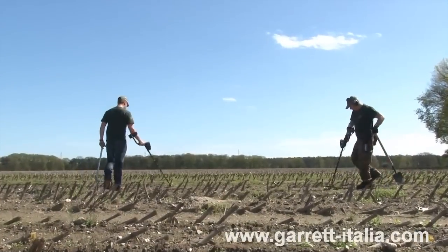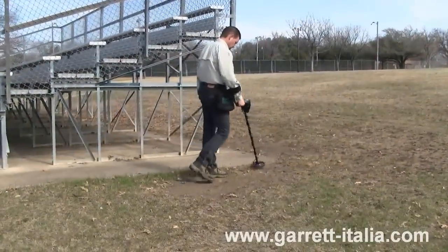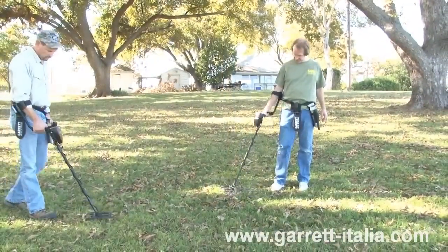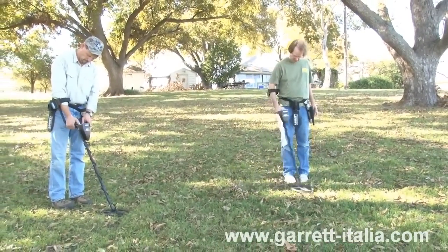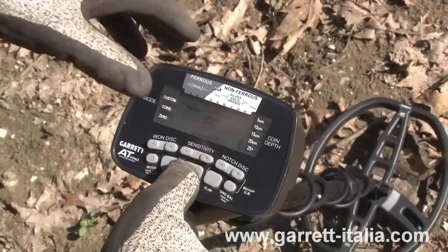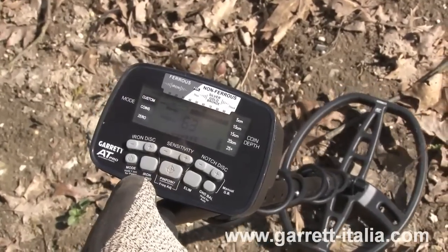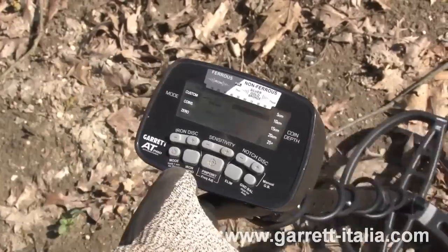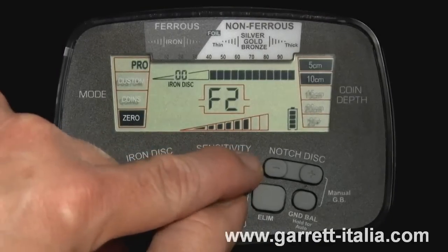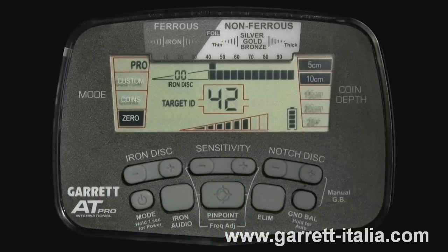The AT Pro is capable of operating at four slightly different frequencies in order to minimize interference from electrical sources such as power lines or from other metal detectors. To adjust frequencies, hold down the pinpoint button and press the plus or minus sensitivity push buttons to change the frequency to find one with the least amount of interference. The frequency setting, from F1 to F4, will be indicated on the LCD. Release the pinpoint button when finished. These frequency adjustments are small and will not affect target detection capabilities.